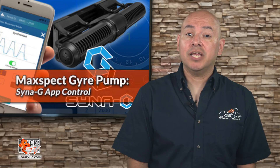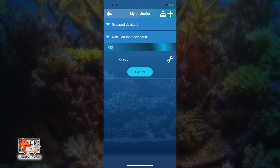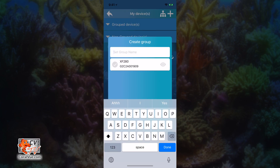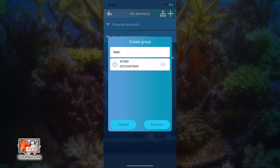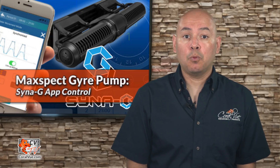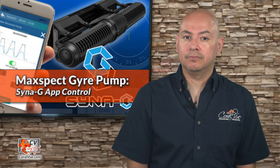Speaking of multiple pumps, the Synergy app allows you to control multiple pumps at the same time. This is easily accomplished by creating groups. To create a group, tap on the group icon on the upper right hand corner, then tap the plus symbol. Select MaxSpec Gyre as the group type — you can also create groups for Razor X fixtures as well as the Recurve. The app will show you a list of all pump controllers that are free and not previously assigned to any group. Set your group name, select the controllers you would like to group together by tapping the check mark to the left of the name, and tap confirm. The app reminds us that when devices are made part of a group, their individual schedules will be deleted to accommodate the new group schedule. Tap the confirm button.